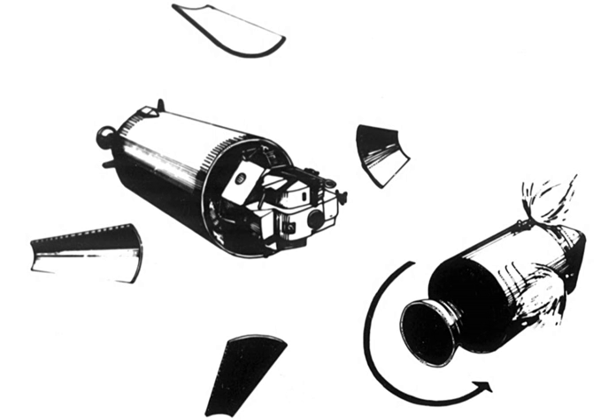A T-shaped docking target on the top of the LM aligned optically with a reticle pattern on the CMP's left-hand docking window to ensure proper spacecraft alignment. A soft dock was achieved when a probe at the top of the CSM was inserted into a hole in the center of a cone-shaped drogue at the top of the LM and three small capture latches closed. Hard dock was achieved by activating a mechanism which retracted the probe and caused 12 more capture latches to close around the command module's docking flange. A pressure equalization valve in the CM forward hatch was opened to allow oxygen to fill the LM through a similar valve in its hatch that was left open at launch.